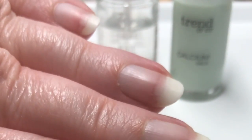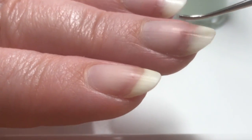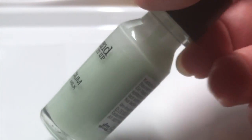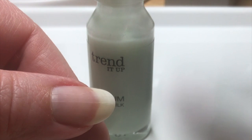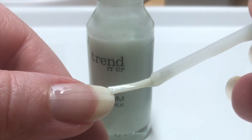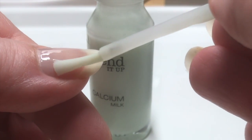So verfahrt ihr auch mit dem Rest der Nägel. Ganz wichtig: habt Geduld. Schäden wie durch Abziehen der Nagelfolien wachsen erst mit der Zeit raus. Wenn das Öl gut eingezogen ist und ihr euch die Hände gewaschen habt, ist es Zeit für die Kalziummilch. Mit dieser schließen wir sozusagen alle Nährstoffe im Nagel ein und sorgen durch den Kalziumanteil dafür, dass der Nagel auch unter der Folie weiter mit Nährstoffen versorgt wird. Tragt die Kalziummilch ganz dünn auf den Nagel auf und achtet darauf, dass sie nicht an die Nagelhaut oder in die Nagelpfalz gerät.